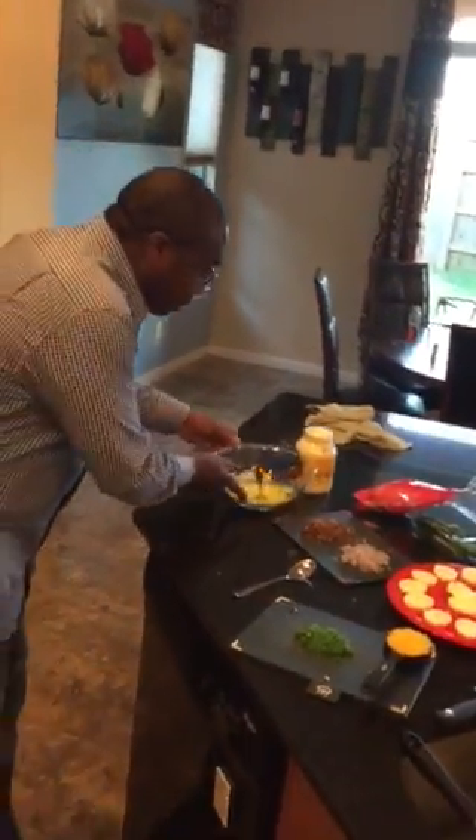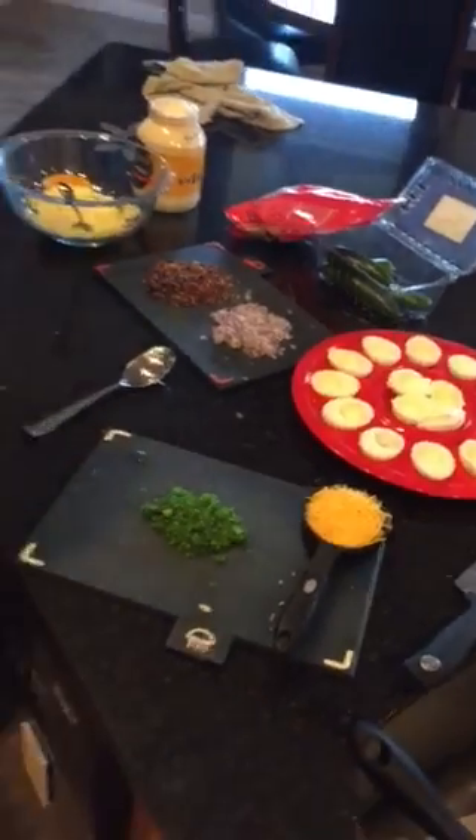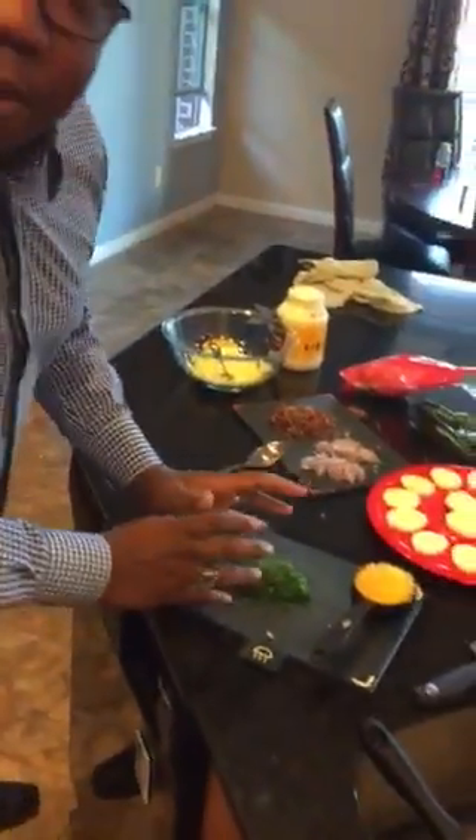So I've already cut up everything and prepared everything. Right here you have bacon — about four slices of bacon. You're only going to use about a quarter of a red onion, or you use it to your satisfaction. And this, my friends, are some jalapeños.